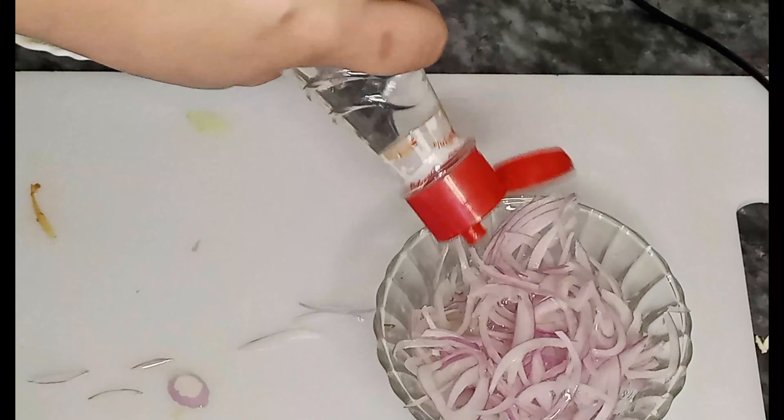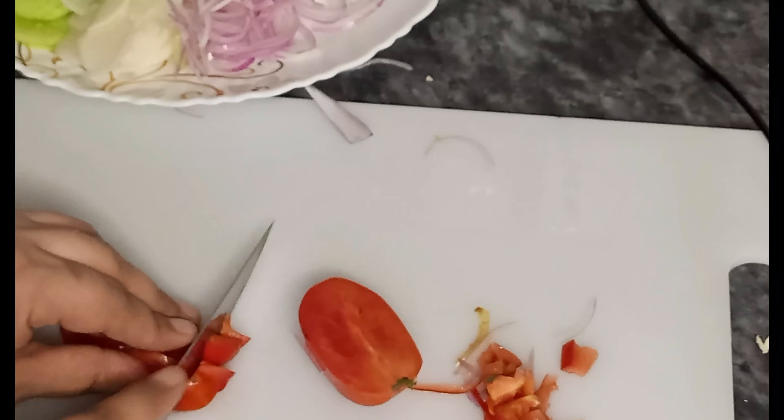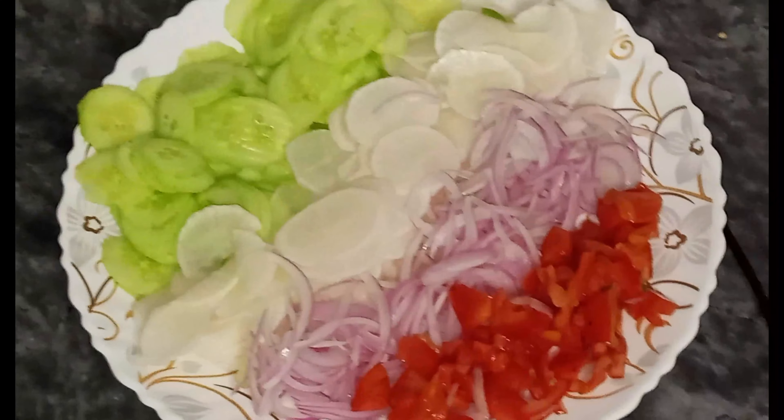First, we start making the main dishes. We don't have to do it all at once — you want to do the dishes first because you are fresh and active. We have to do the dishes first. I have prepared the dishes first.